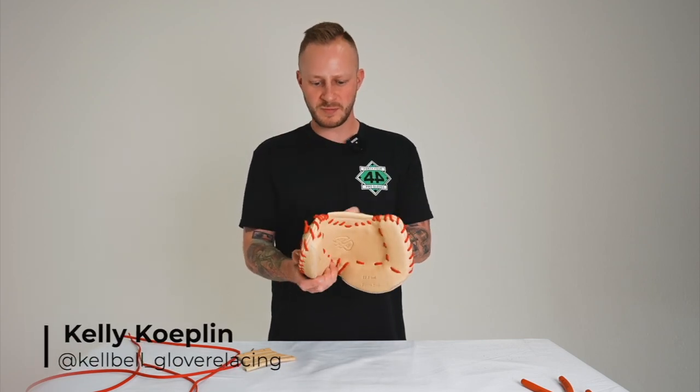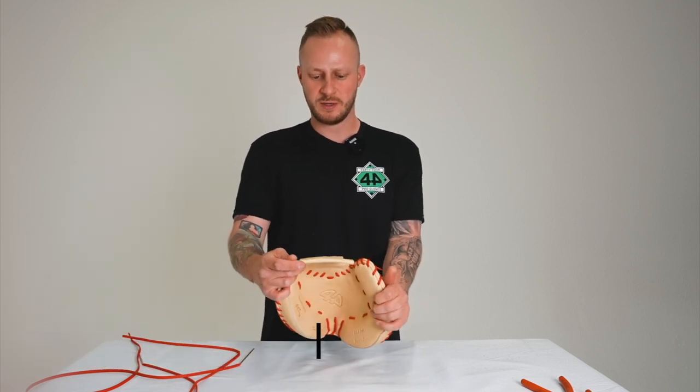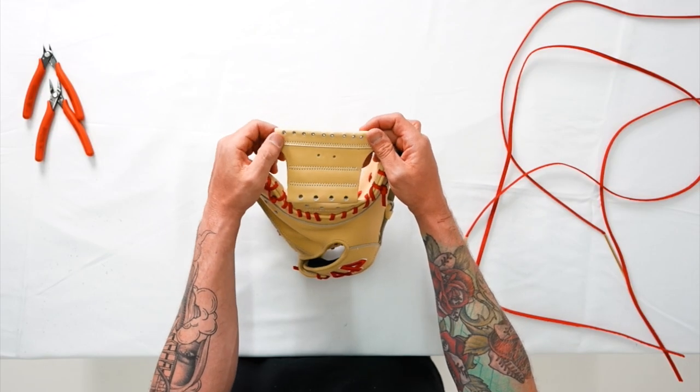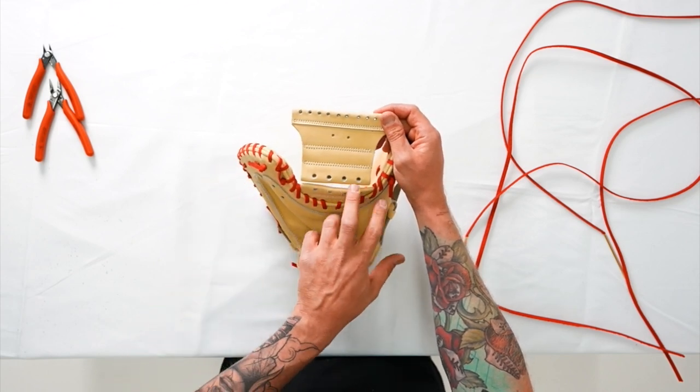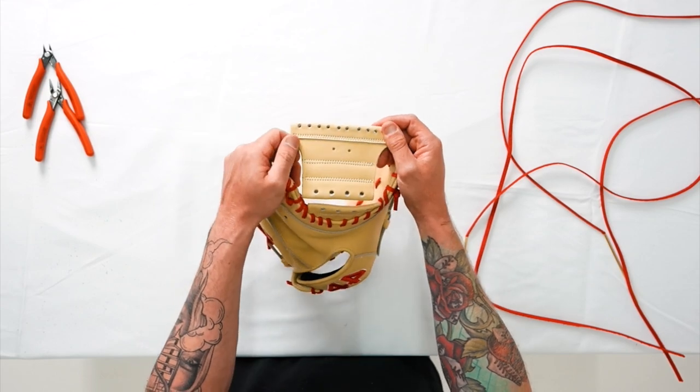Hi guys, Kelly here. We're gonna be relacing a catcher's web today. To start, we're gonna identify the three sections in the catcher's web. We have the top spiral section here, crossbar, and then we're gonna have the base of the web where you can either lace up with single X's or vertical bars. Let's get right into it.